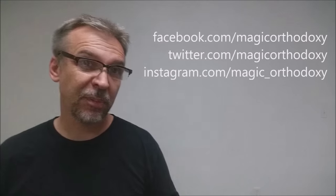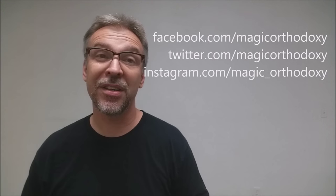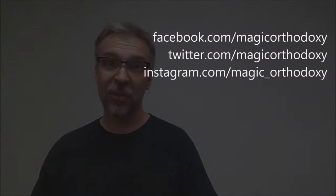I recommend that you subscribe to this channel just so that you can stay up to date on the latest in cards and card magic. If you want to follow me on social media, you can. I'm at facebook.com/magicorthodoxy, twitter.com/magicorthodoxy, and instagram.com/magic_orthodoxy.